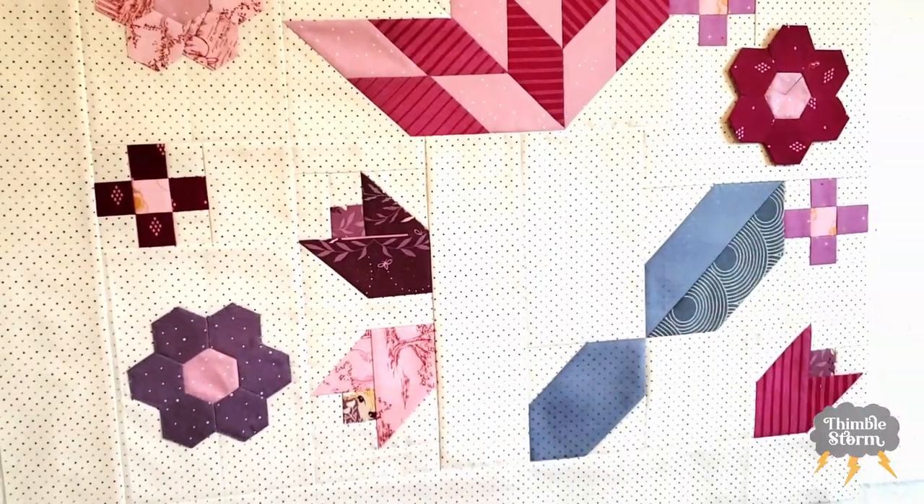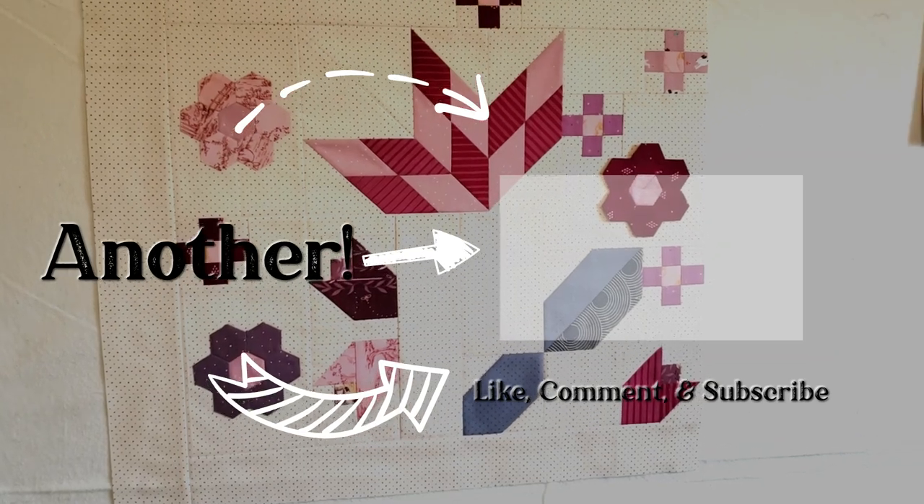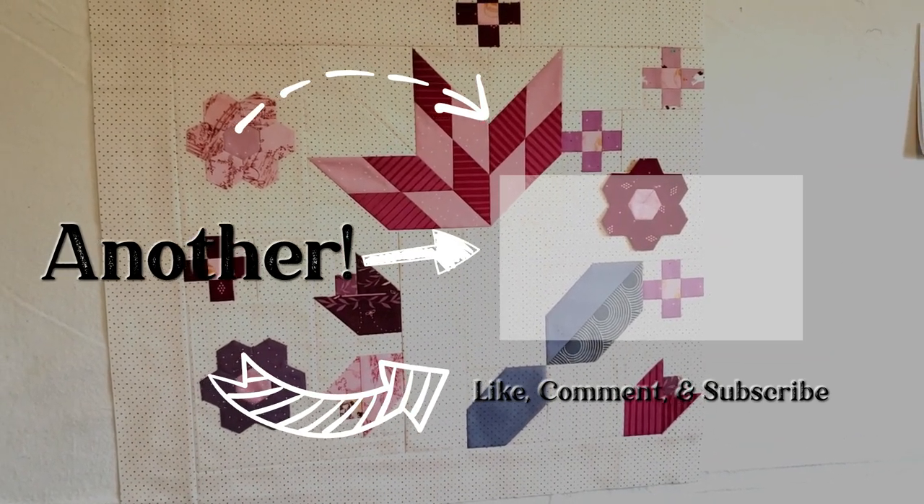So next week, applique. And then the week after that, finished quilt — hopefully. If you enjoyed this video, don't forget to like, comment, and subscribe. And I'll see you again really soon.